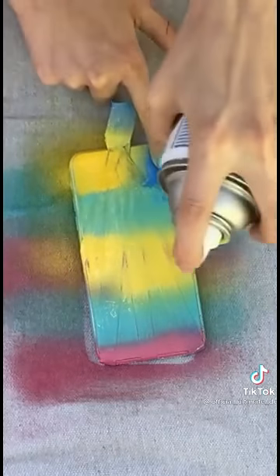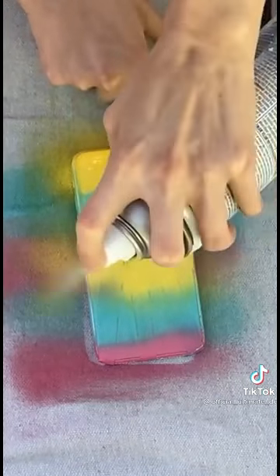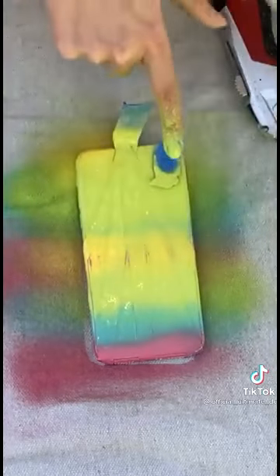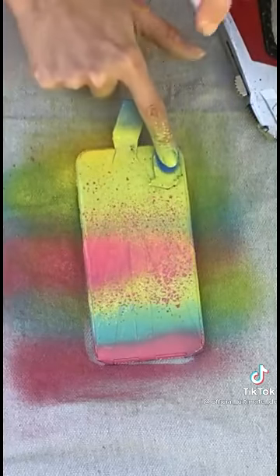Taking my green. So if you're just tuning in, this is my iPhone. I'm just taking my spray paint and creating the pattern that I want. Oh, that looks great.